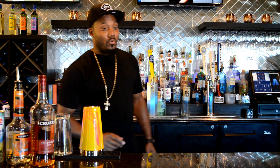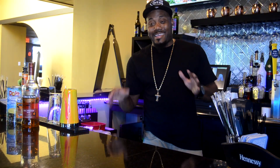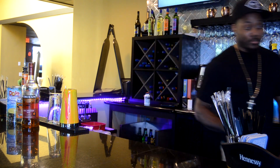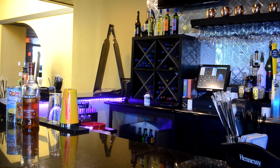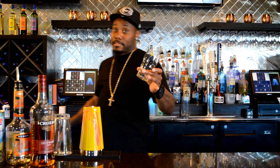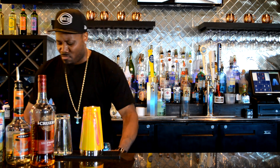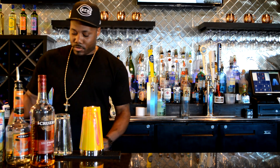Some of y'all are beginning bartenders and y'all don't know how to measure and pour, so I'm gonna show you a way to cheat. We're gonna make it right in the glass. Ice is your best friend when you're bartending — that's what I was taught and that's just how it is.